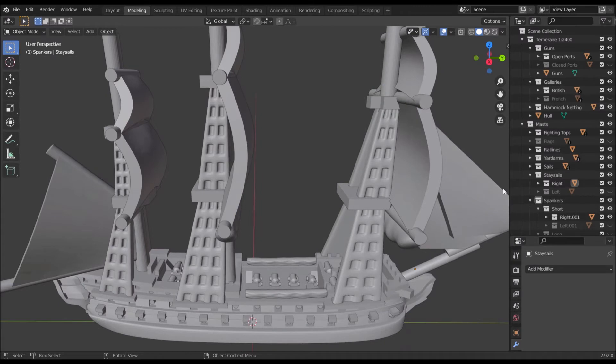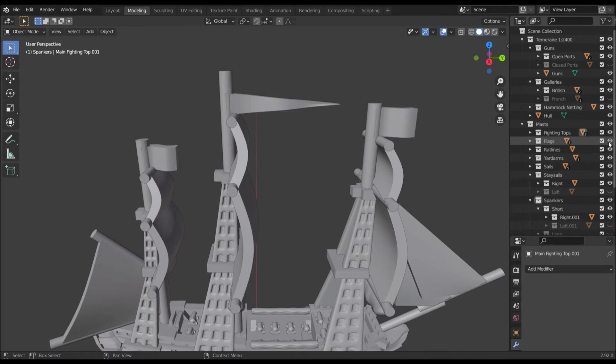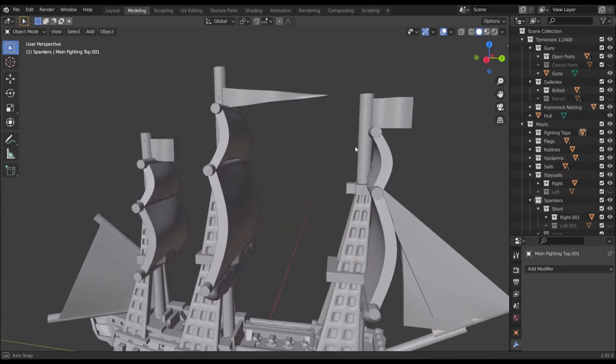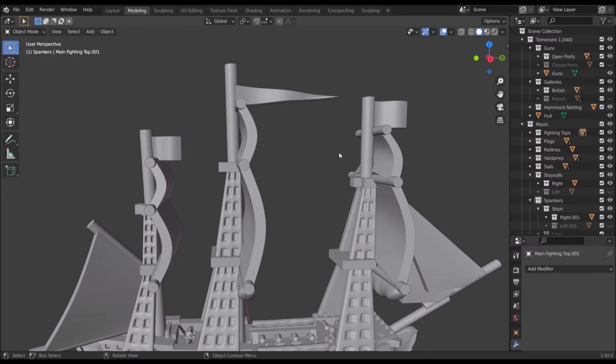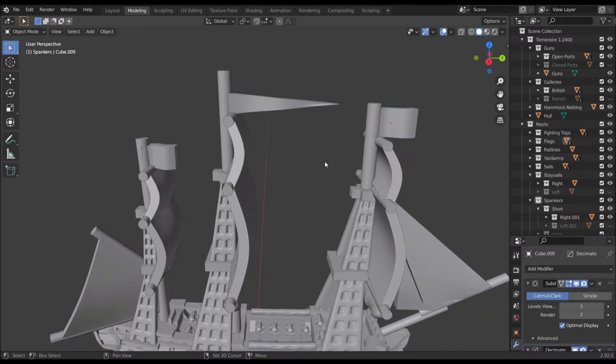Next, with the masts folder you've got your fighting tops — you probably don't want to toggle those off, but they are several objects all the same. Under that we've got flags, which on the default models are toggled off, but you can toggle them on. If you don't want particular flags, maybe your ship isn't meant to be a specific nation, you can click each flag and press H to hide. If you want to redisplay all hidden objects except those in hidden folders, press Alt+H to unhide.